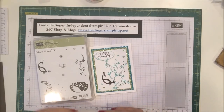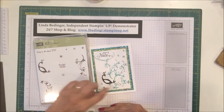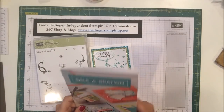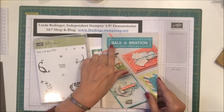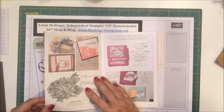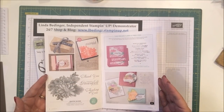I'll be making lots more with this anyway, but I'm using the bird body and the swirl for his make-believe tail — those are the two pieces I'm using from the stamp set. This stamp set is available out of the new Sale-a-Bration catalog. When you order $50 or more out of either the Occasions or the regular annual catalog, you qualify to get a free product from the Sale-a-Bration catalog.